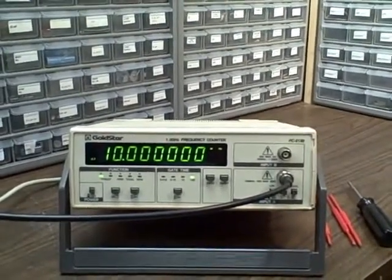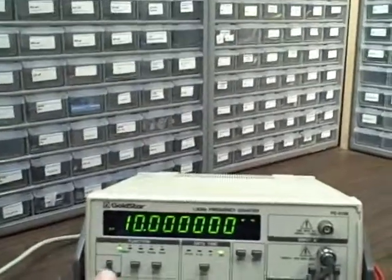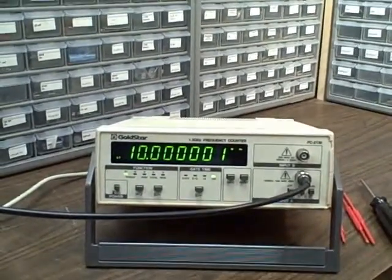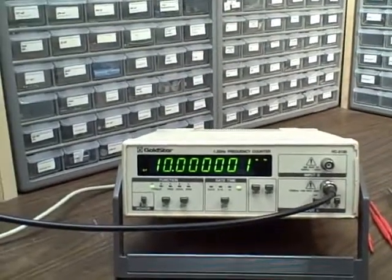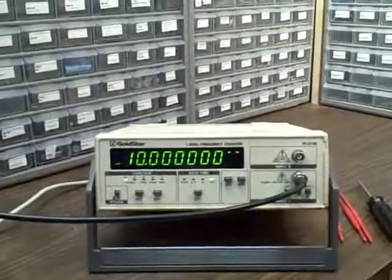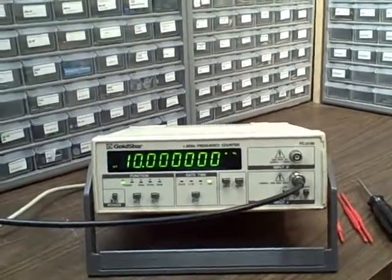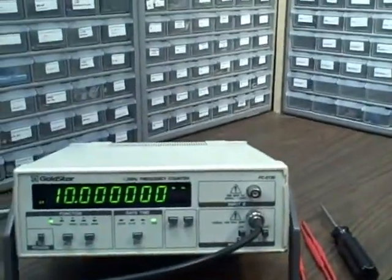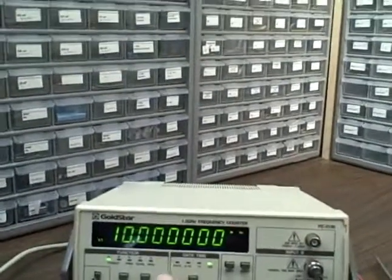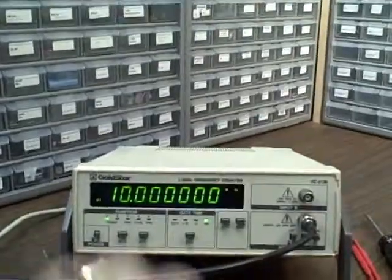We're going to put it through its paces right now just to show you that it's a functioning unit. Right now we're on channel A, which is the lower of the two here. Channel A is rated at 100 MHz — it's a 1 MOhm input and can handle up to 250 volts. Channel B is the 50 MHz to 1.3 GHz channel — it's a 50 Ohm input and can handle up to 3 volts in that range. The gate times are selectable from a hundredth of a second to 10 seconds, and we are on the 10 second average right now, which gives us the frequency to the hertz.